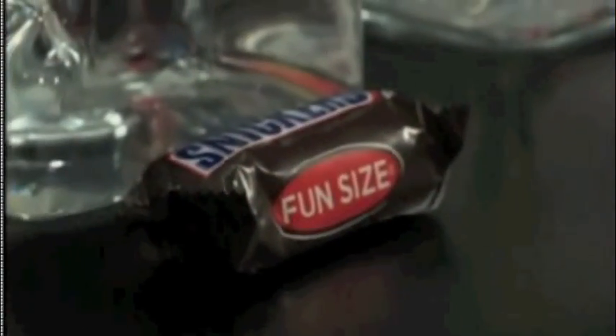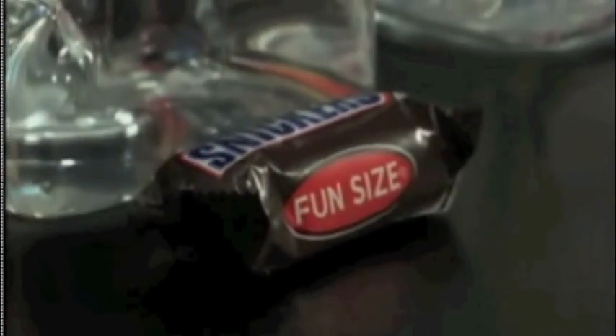Now we have three candy bars: Snickers, Three Musketeers, and Milky Way. We know that sometimes, even if we're watching our weight, we just have to have a little bit of chocolate — and a little bit of dark chocolate is not going to hurt; research tells us it's actually good for us.